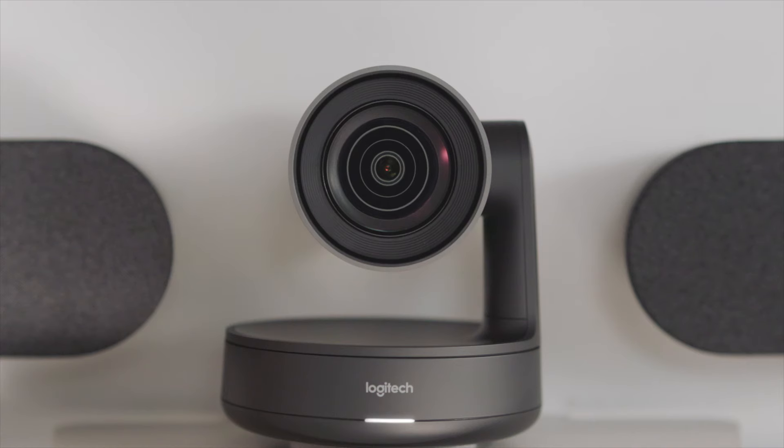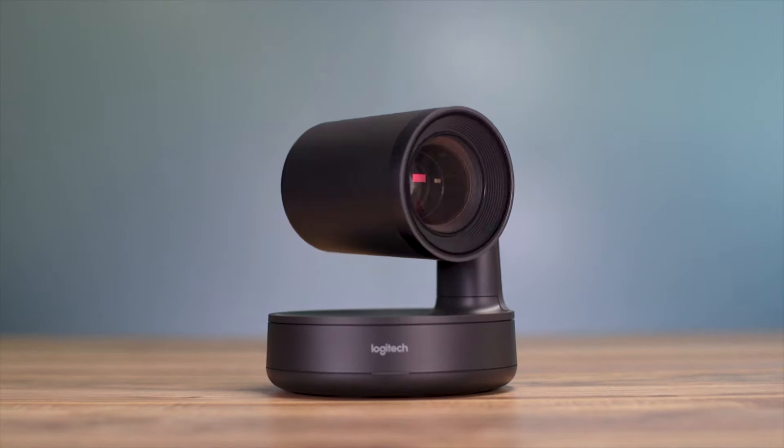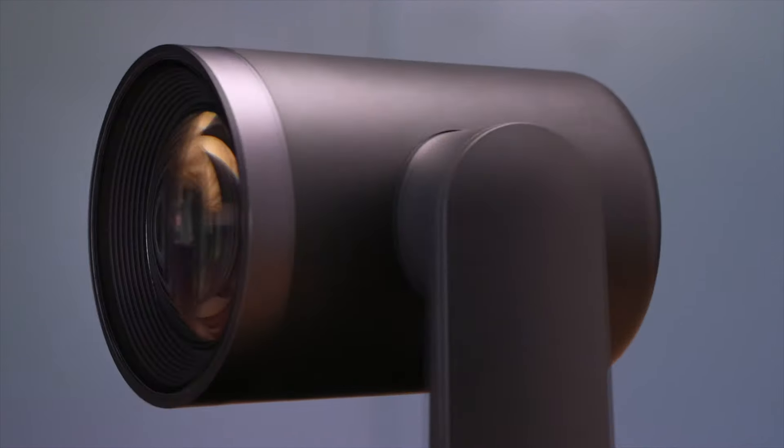Built to blend into modern workspaces, Rally Camera's sleek design complements any room — from scrum spaces to boardrooms, even auditoriums.